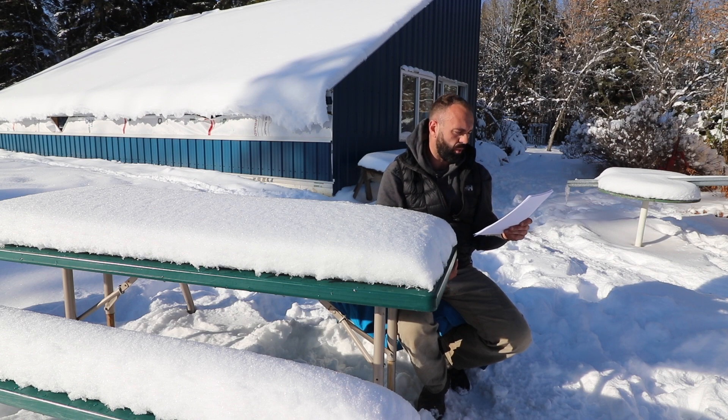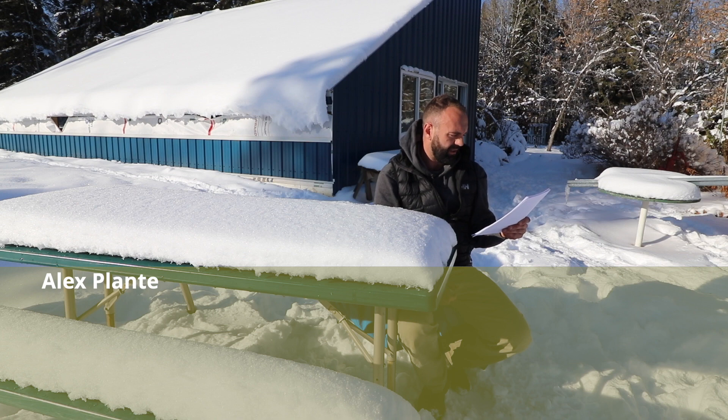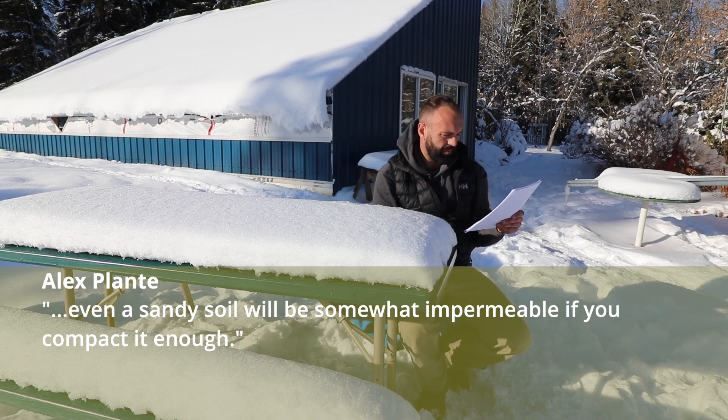So his comment is: I used to design drainage systems for sports fields, so I'm somewhat of an expert on soil permeability. As long as you have over 15% fines, less than 80 microns, even a sandy soil will be somewhat impermeable if you compact it enough. Nothing is completely impermeable, so the real question is how permeable do you need it to be?